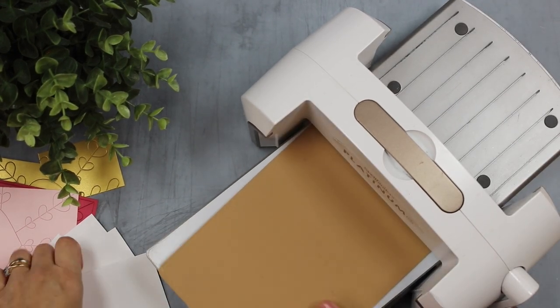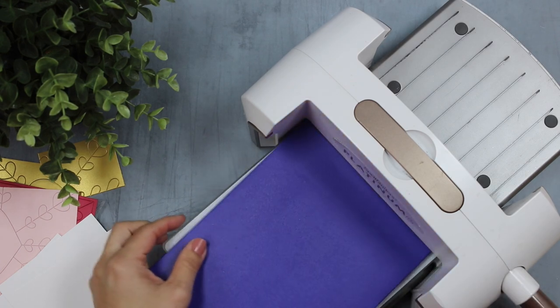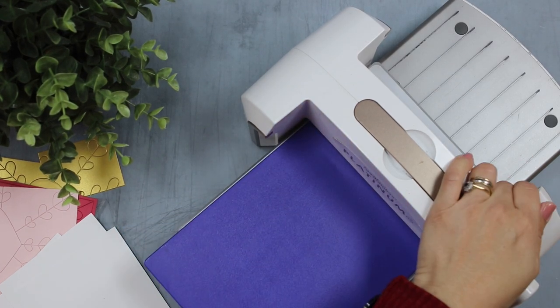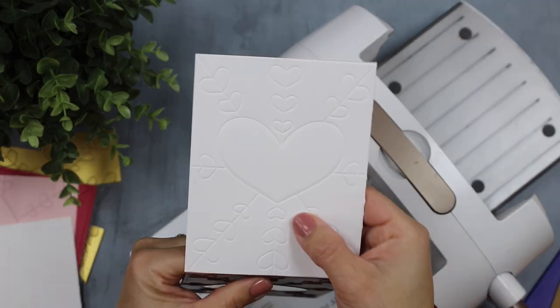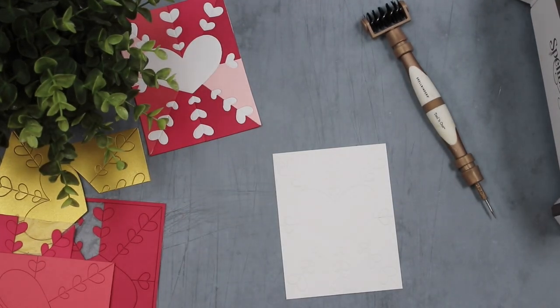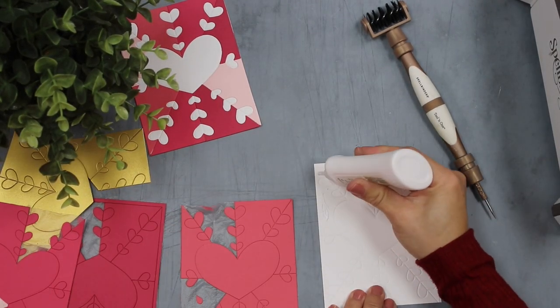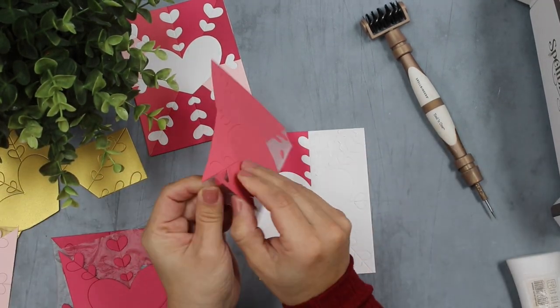There is another tip I want to share with you for paper piecing using this kind of die set: emboss the paper using the die and embossing mat. The embossed image is going to be a guide to glue the pieces over, or to adhere the pieces with any adhesive you might like.